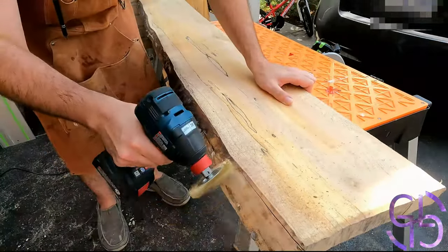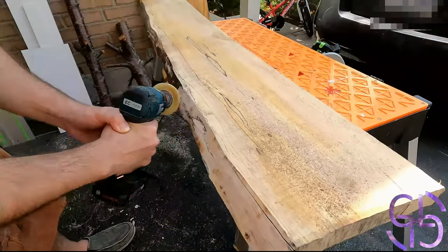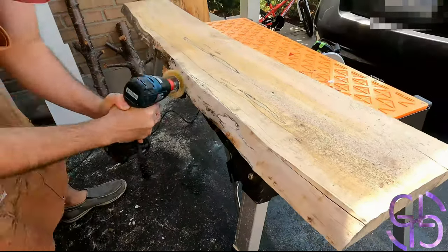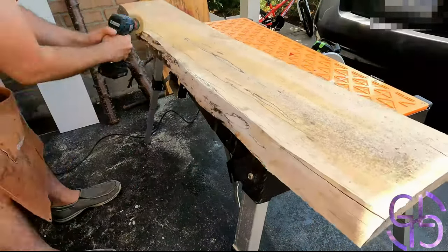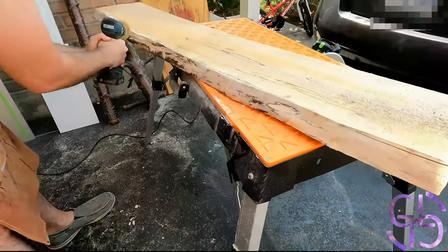Good morning everyone! Today I decided to make a TV stand since it was time to take the TV down from the wall. To top it all off, I had three pieces of large spalted maple just lying around and I didn't know what to do with it.